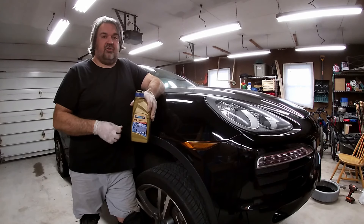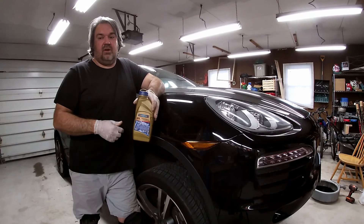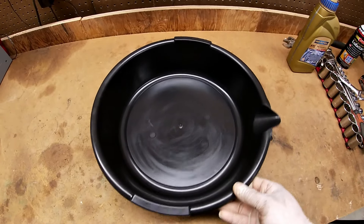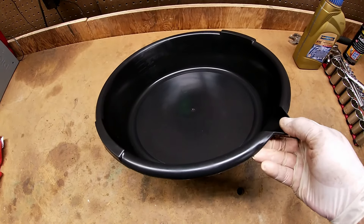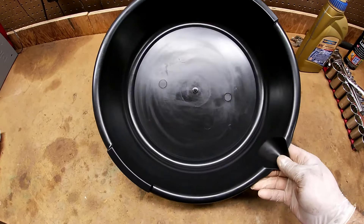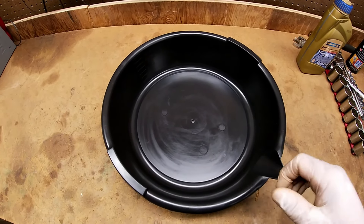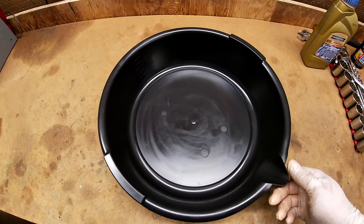Now we're going to drain the transfer case, inspect the fluid, and then put in the new fluid. To drain the fluid I use this pan — it's a small pan that holds maybe about six quarts, but it's a perfect size for draining. I clean it up really nice so when I drain the fluid, it will only be the transfer case fluid in there, and we'll be able to inspect it once it's done.